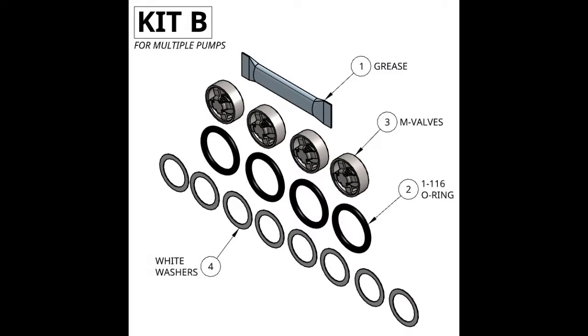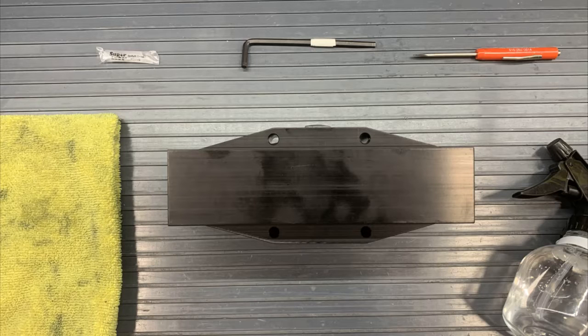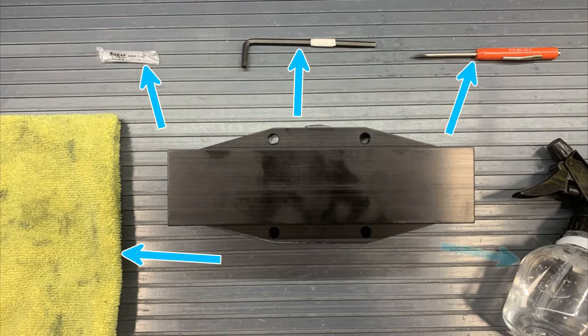In kit B we have more grease, four 116 O-rings, four M-valves, and eight white washers. The tools that we will need for this rebuild are a towel, that grease from kits A and B, a 3/16 hex wrench, a small screwdriver, and some water.